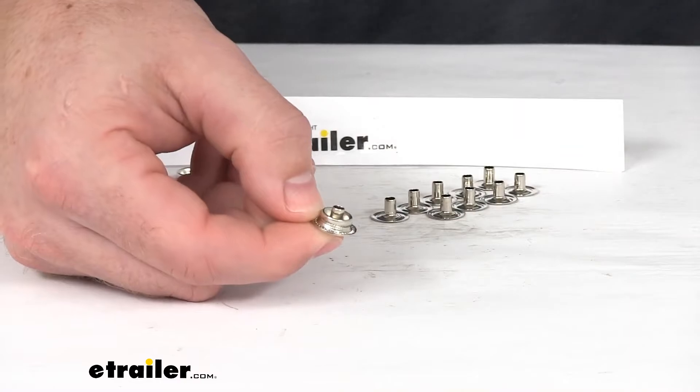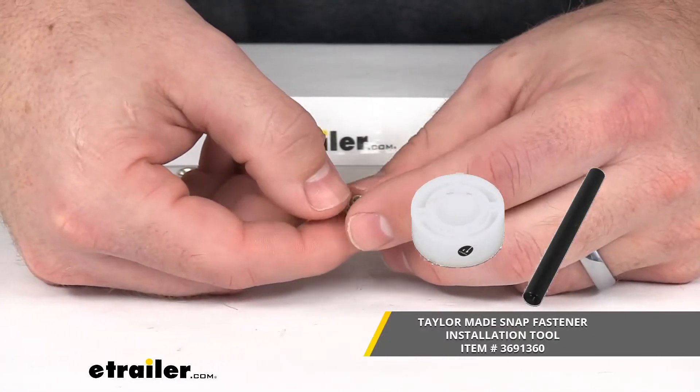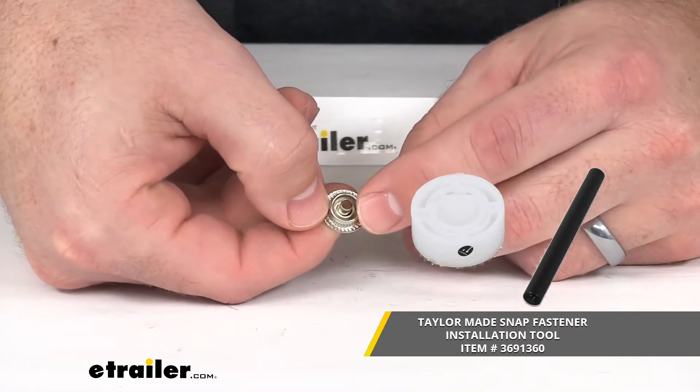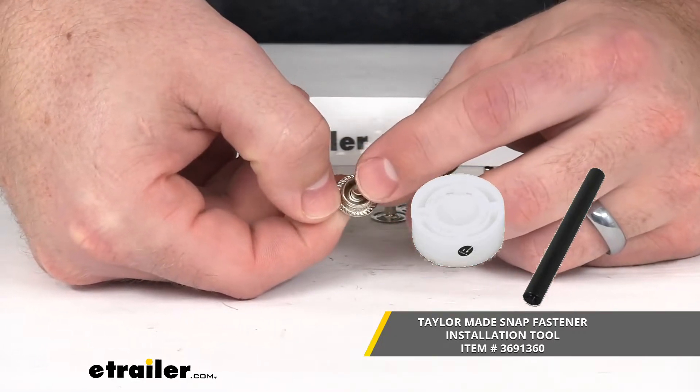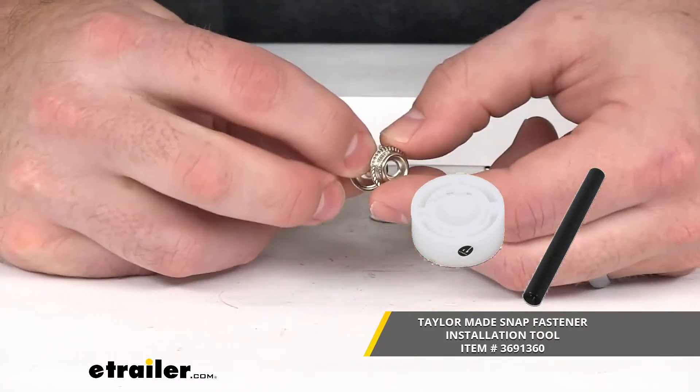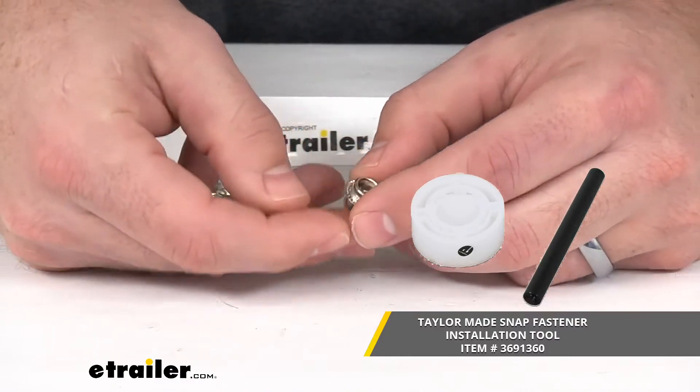Now, you are going to need an installation tool to get that installed. It's going to help you with that process, making sure that everything is going to be installed appropriately so that it will stay together for a nice long time for you.